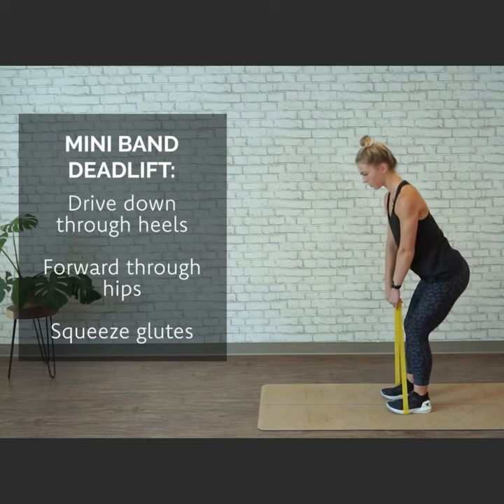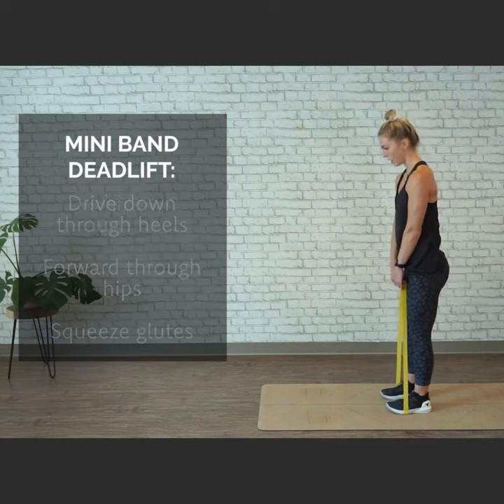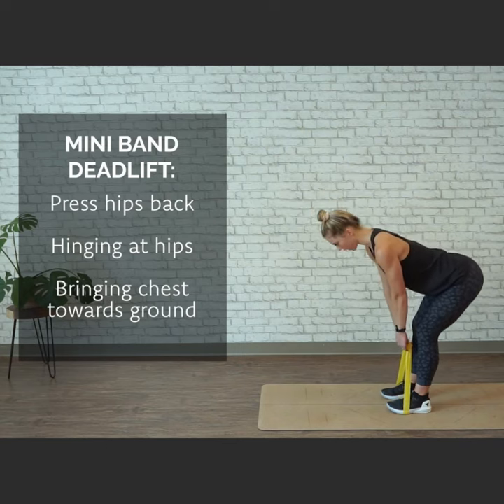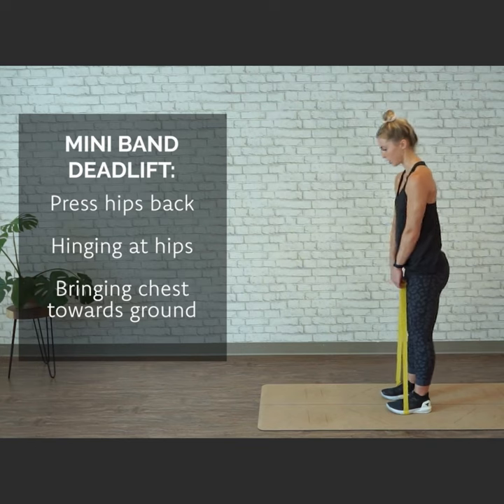From here, you're going to drive down through the heels, forward through the hips, squeezing the glutes at the top, and then slowly press your hips back, hinging at the hips, bringing your chest towards the ground, and then repeating that movement up, pressing the hips forward, and engaging the glutes.